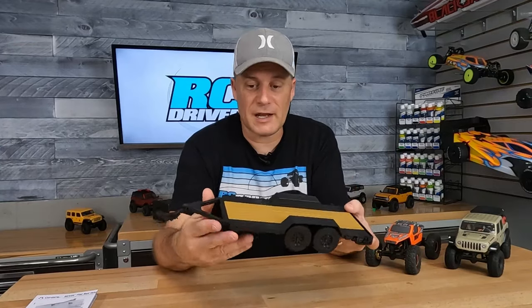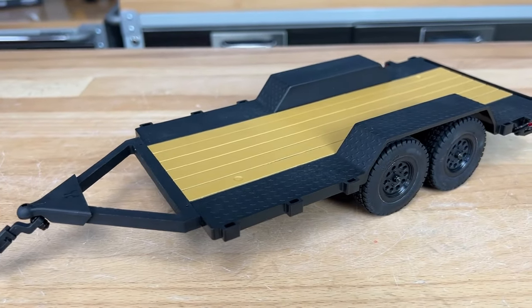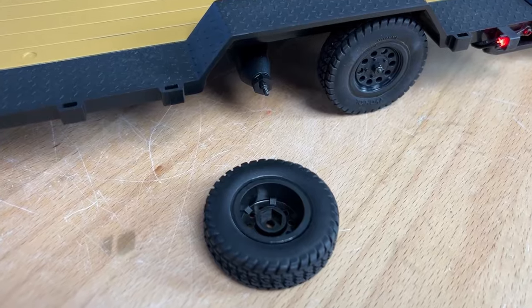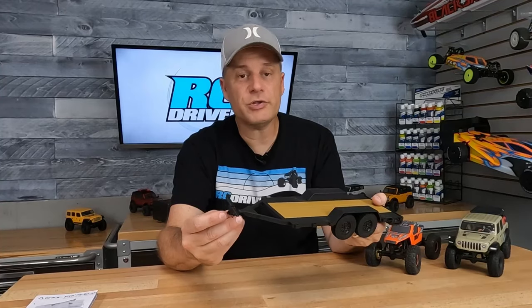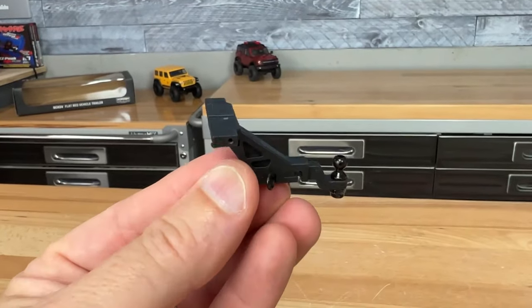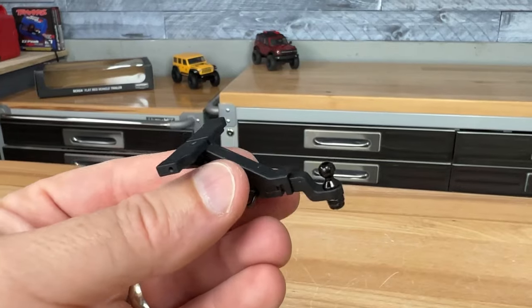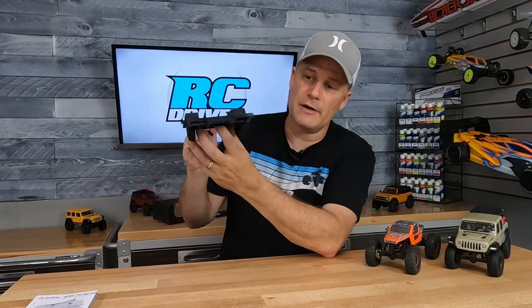The trailer itself is molded plastic and the deck is painted so it looks like wood. It's a dual axle trailer with trailer-treaded rubber tires glued to hole-style wheels. The ball hitch is molded into the front, and the trailer hitch itself is a multiple-piece assembly — there's the bracket that mounts to the chassis, the trailer hitch tongue, and the pivot ball, which is a metal pivot ball even with a lock nut on it. Pretty cool.